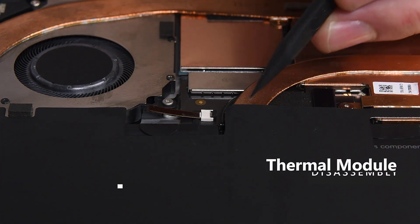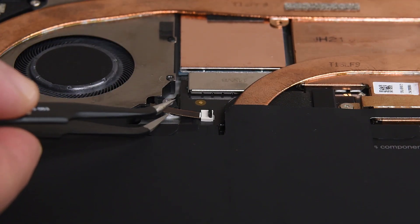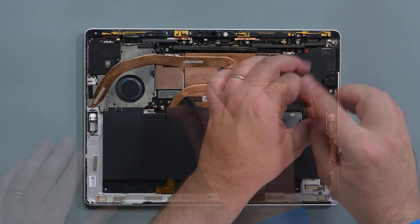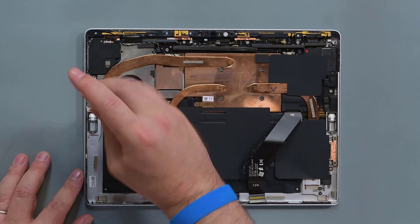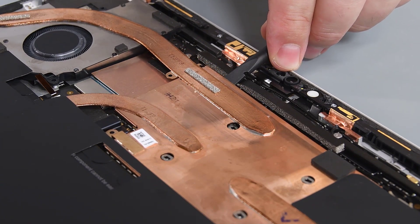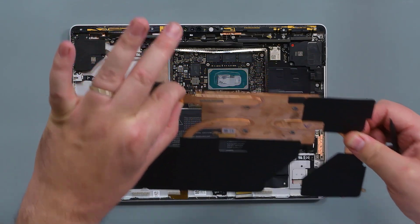Locate the fan ZIF connector on the device and use the point of a spudger to flip up the locking bar. With your tweezers, grasp the fan cable and then slide the cable out of the ZIF connector. Use your 3IP Torx Plus driver to remove the 12 screws securing the thermal module. Note that the LTE and Wi-Fi models of this device have slightly different screw sizes and positioning. Use the flat end of a spudger to pry up and loosen the edge of the thermal module copper shield. Grab the thermal shield from the center of the shield, or the fan, and carefully lift it away from the device.